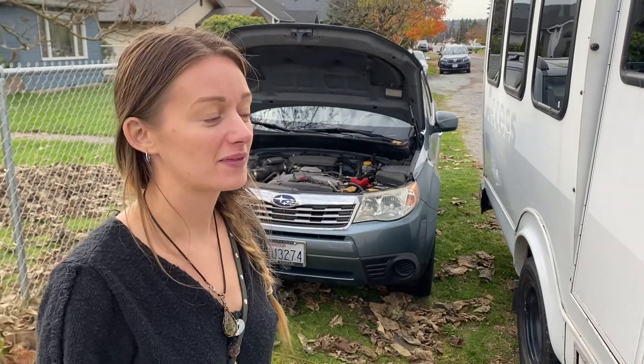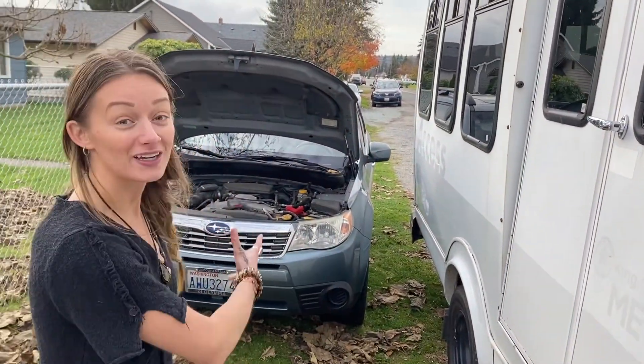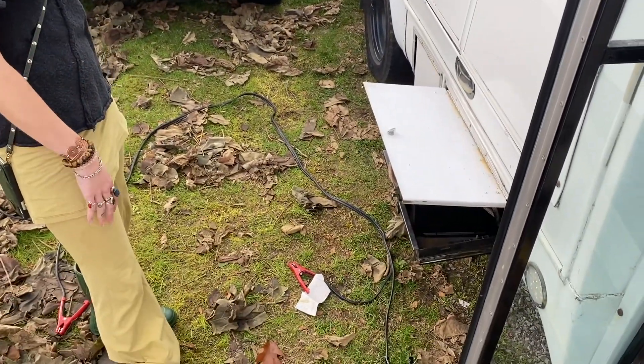First things first, you're gonna need a dead battery. Second thing is you're gonna need a working car. Then you're gonna need a pair of jumper cables. After that you're golden.